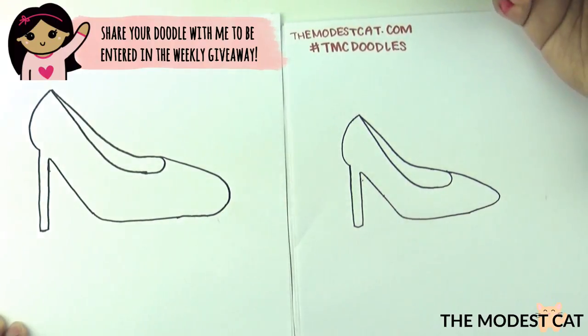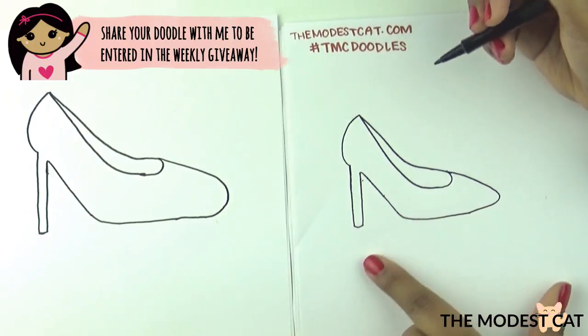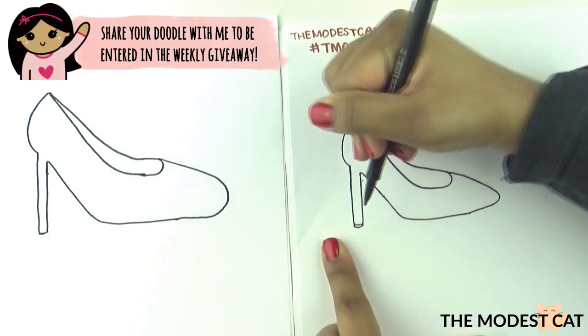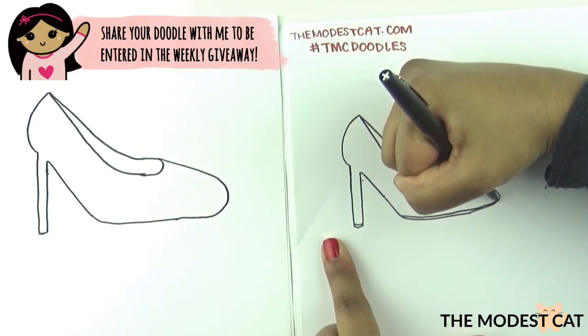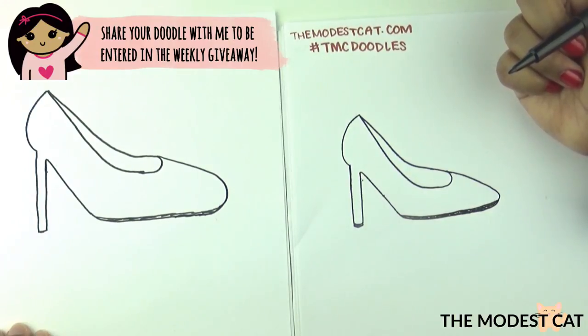Good job! If you want to draw a separate sole for the bottom, all you would do is just outline this line and this line and make it very thin, like that and like this. And that's your high-heeled shoe — just color it in.